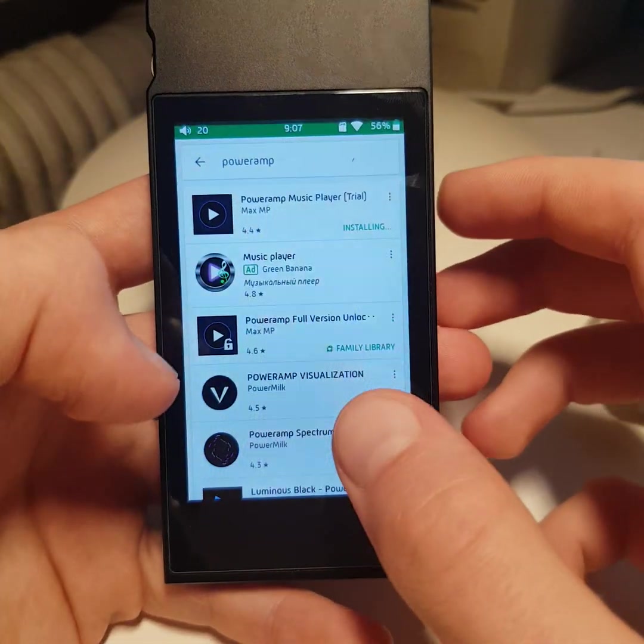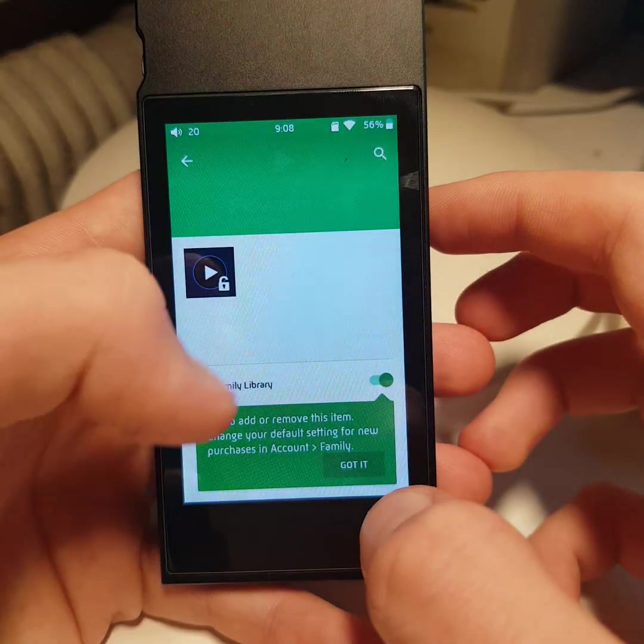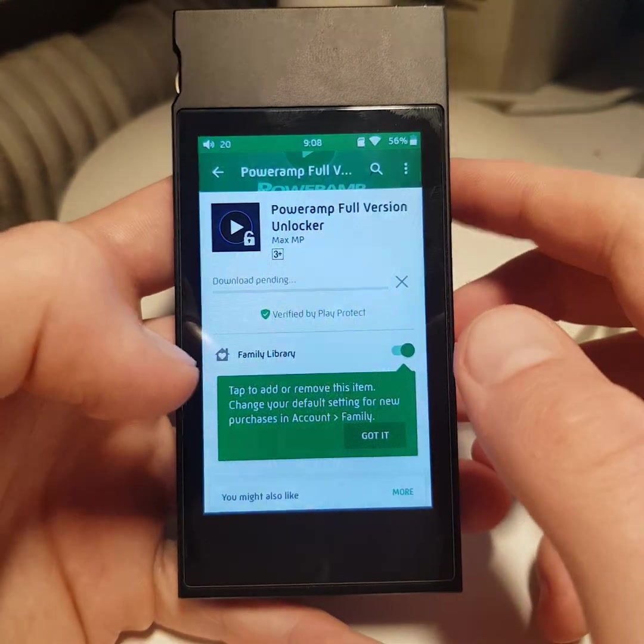Apps are installing. Now let's activate PowerAMP.